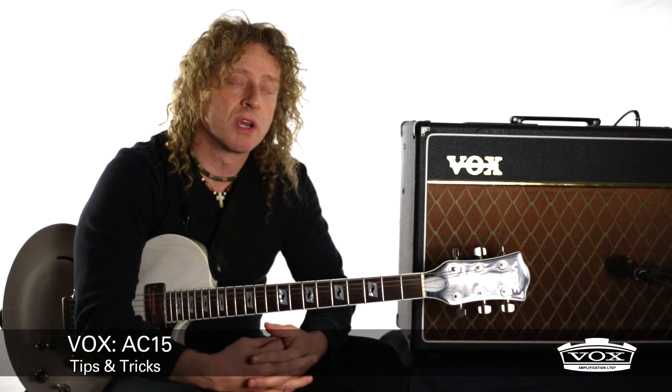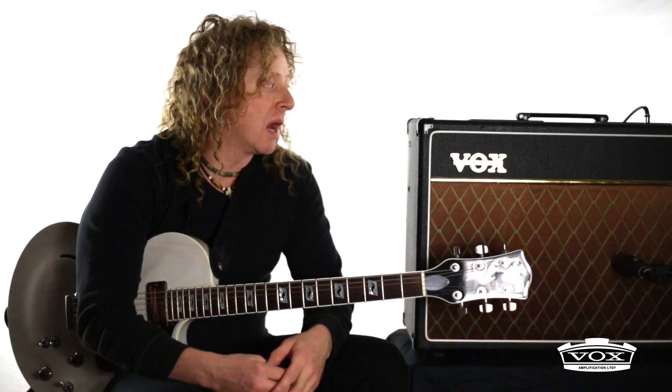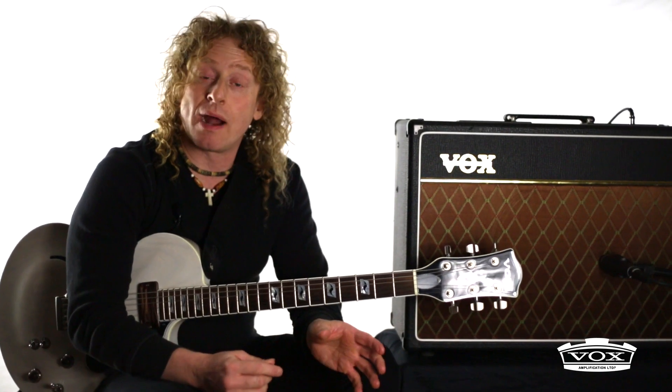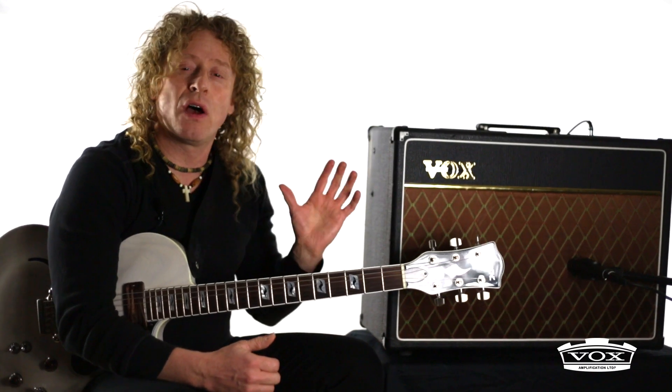Here's a tip on the AC15. AC15s and AC30s are thought of as having a real nice top boost chime for the cleans, and then a nice brown sound with a little bit of dirt. They're used a lot in pop music and for a very aggressive crunch. But what they're often not used for — which I can dial in — is a real felt-like dark tone.